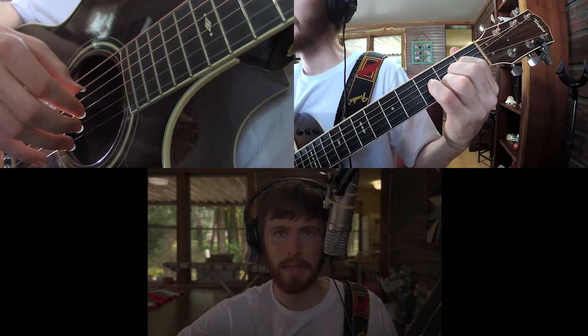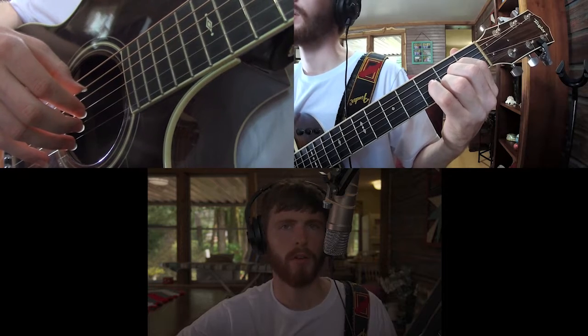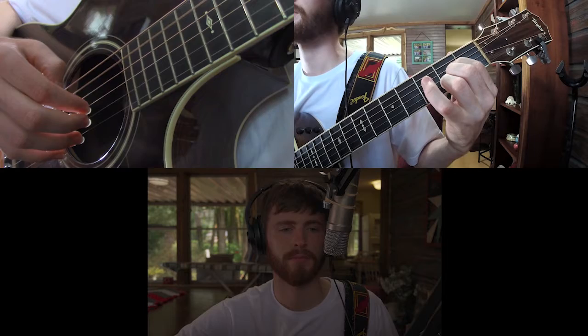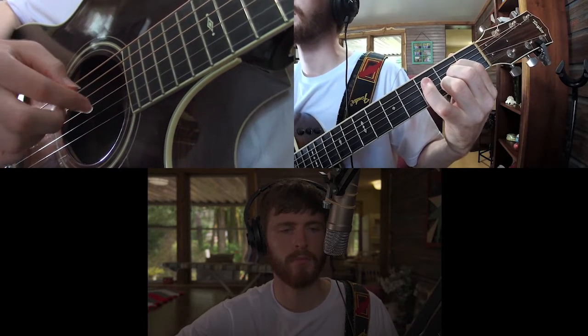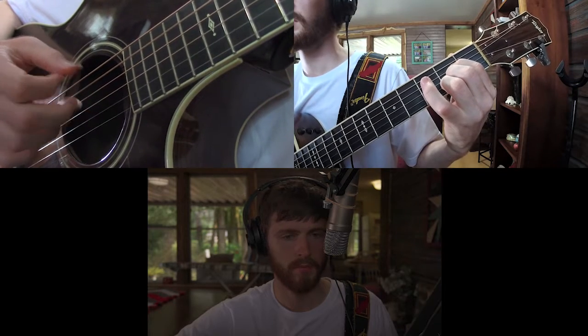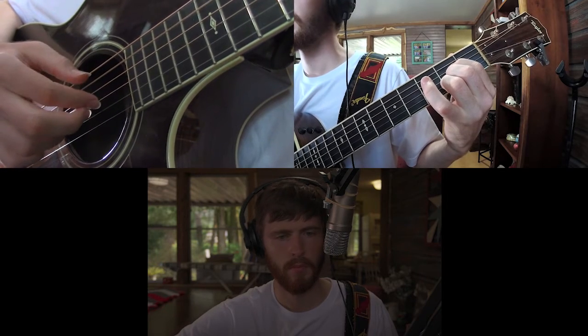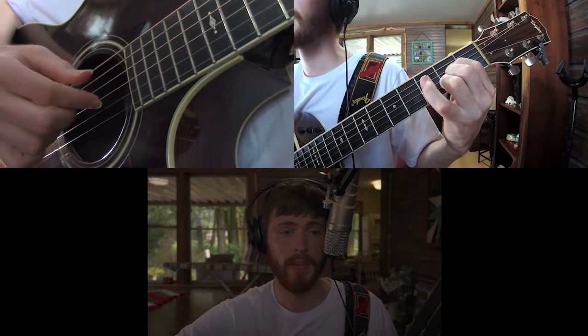Here we go. Ready? 1, 2, 3, 4, 5, 6. E7.